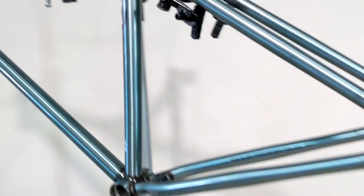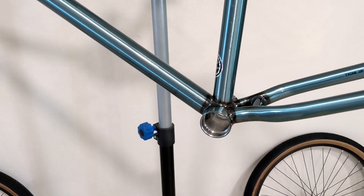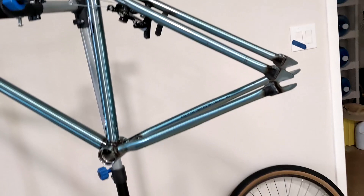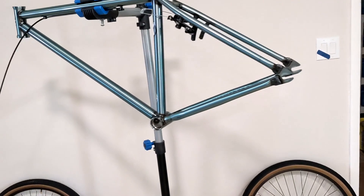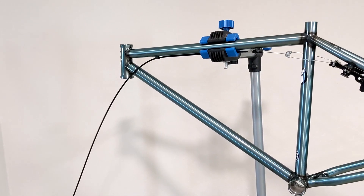Now I'm going to work on the cranks. Adjusting the brake is going to be last because I need the wheel on for that, and for that I need to do the cranks, the sprocket, and the chain. I'll probably do the headset after that.